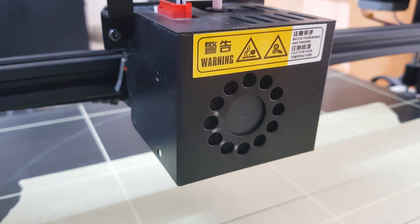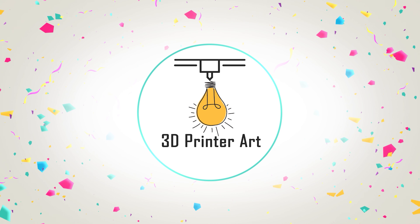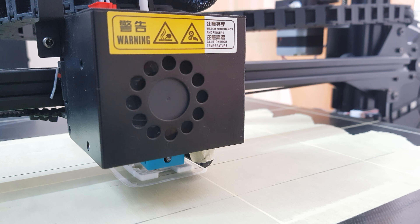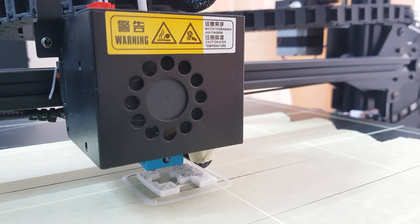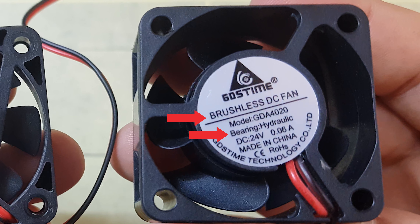If your 3D printer fan sounds like this, this video is for you. The reason why your fan makes so much noise is because it is low quality. If you decide to buy a new fan, make sure it has a brushless motor and hydraulic ball bearings.